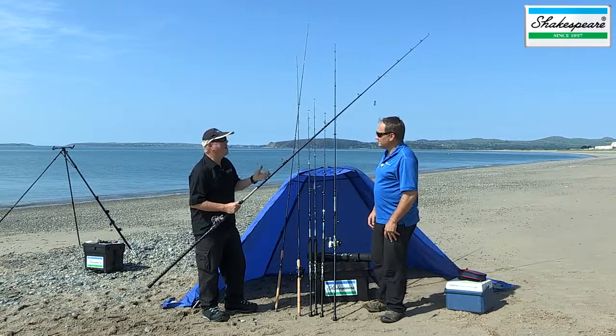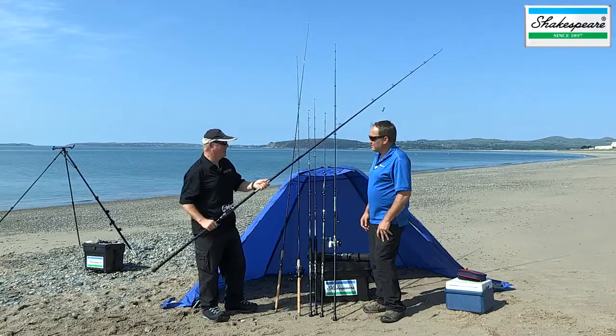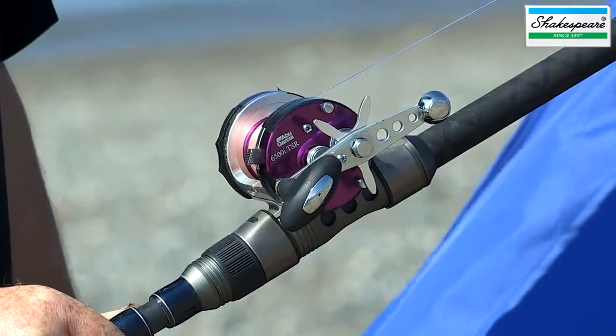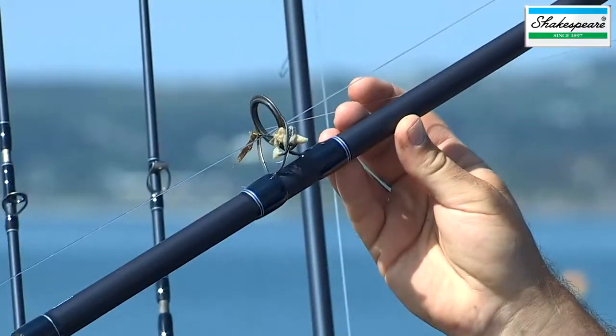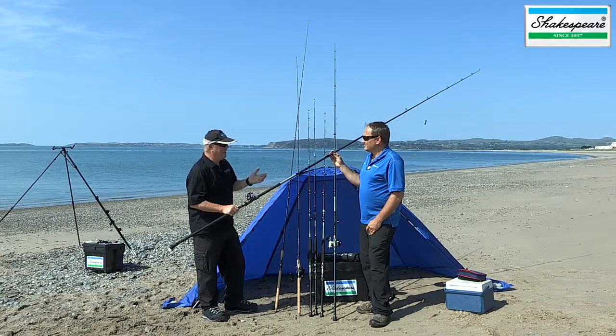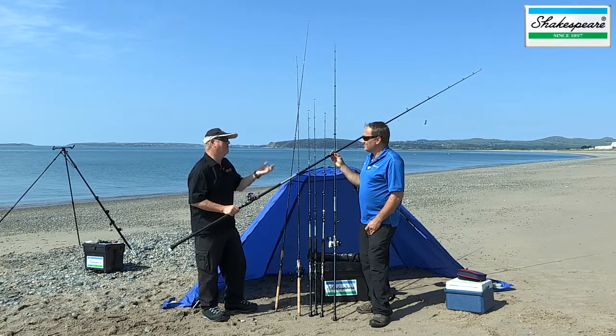The Zog rings are good with both braid and mono. You can use both multiplier and fixed spool reels with this rod. As for when you'd use the 11 foot 6 beach rod, it's a travel rod — perfect for just general fishing. You can use it for a little bit of flatfish fishing, a little bit of heavy bassing, even a little bit of cod fishing, as well as for fishing off breakwaters and piers.